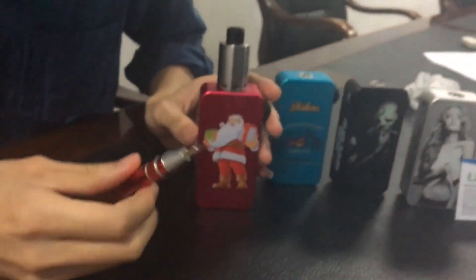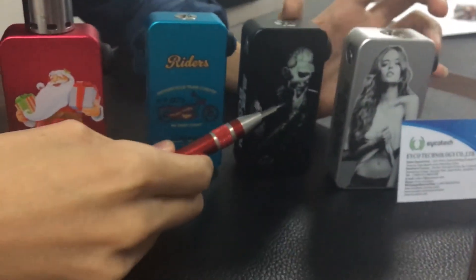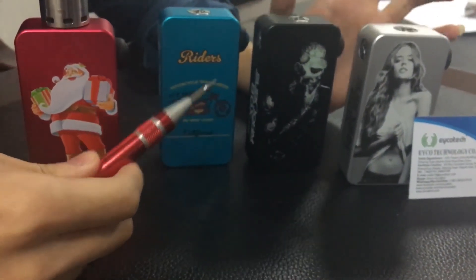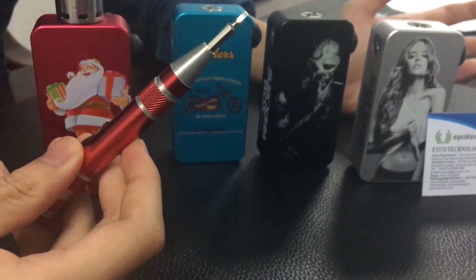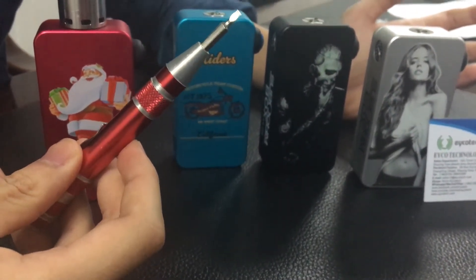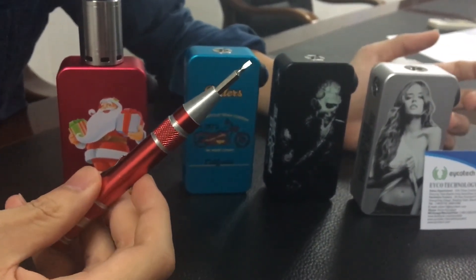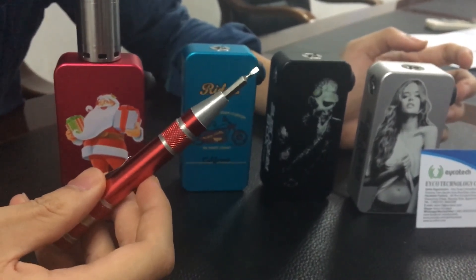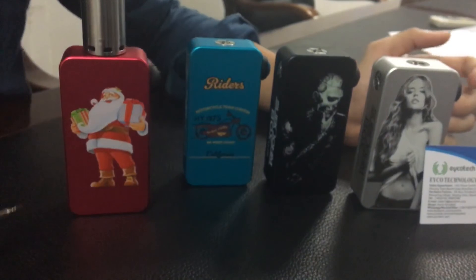We are a professional factory, so if you want to print your logo on this device, we can support you with 100 pieces only — it is a small MOQ, so please contact us. This is the Yukotech Hexon 3.0 LED display edition. Thank you so much.